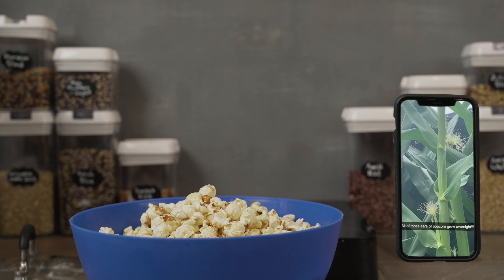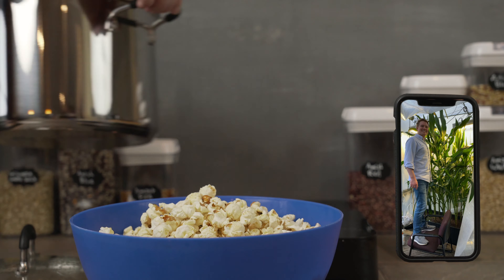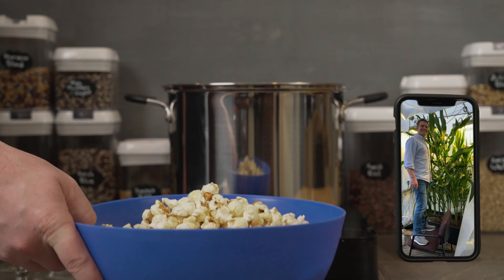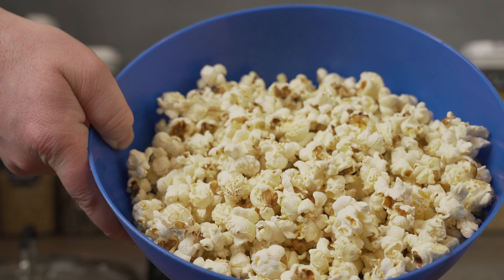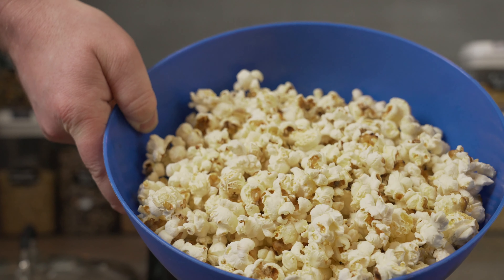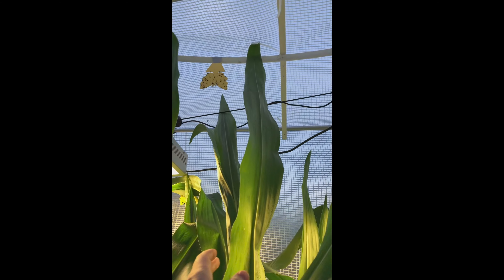So I live in Washington D.C., and we don't have a climate that's conducive for growing your own popcorn. So I did have to build a greenhouse — actually a large greenhouse — and I even had to cut the lid off the top of the greenhouse after the popcorn outgrew the space I had set aside.